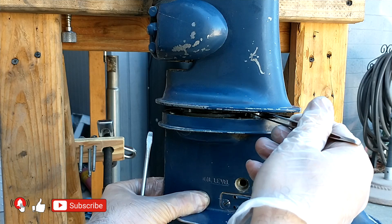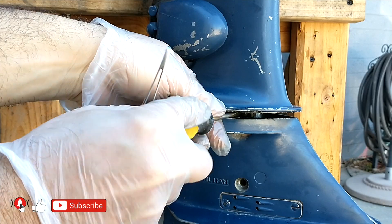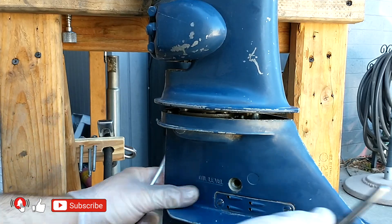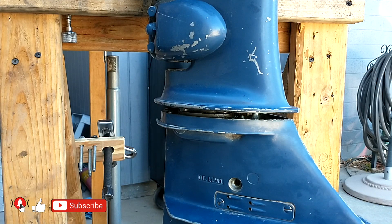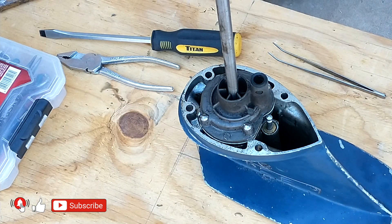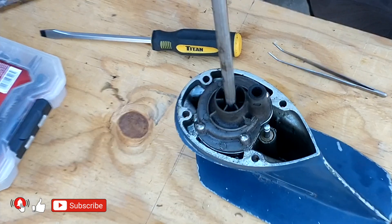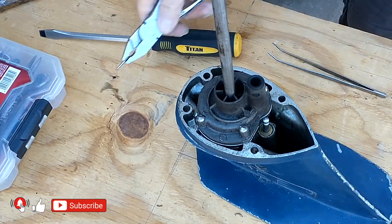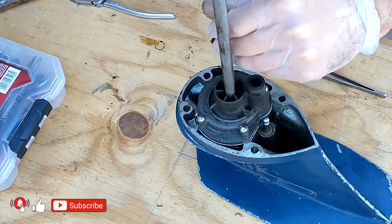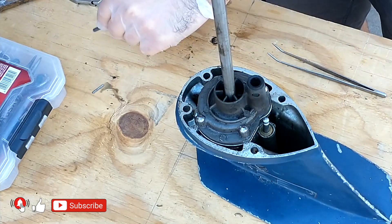Once you've removed the lower unit, you can place it on a pre-made stand. The first thing you need to do is remove the pin located at the top end of the shaft. This pin holds a spring and a seal which prevent water from entering between the shaft and the crankshaft. In this model, the seal and spring always remain in the boot of the outboard motor when the lower unit is removed. Sometimes this pin can be rusted or damaged and may need to be drilled out and replaced with a new one.